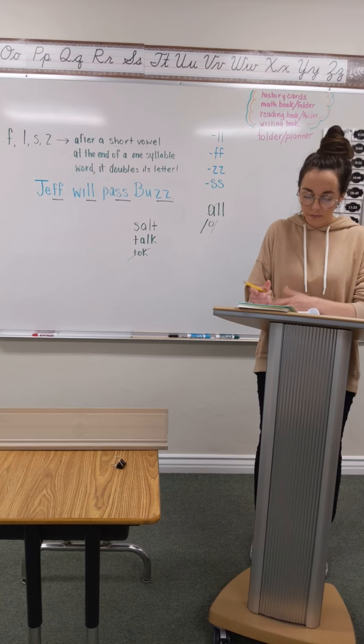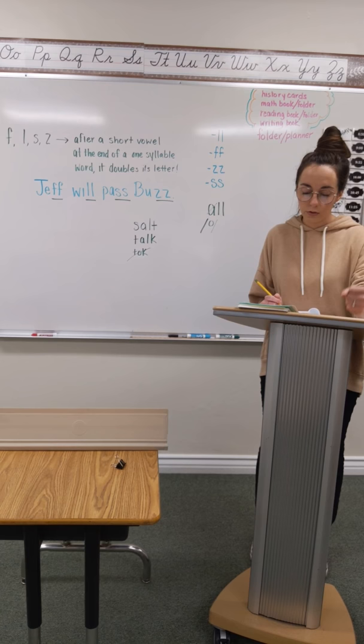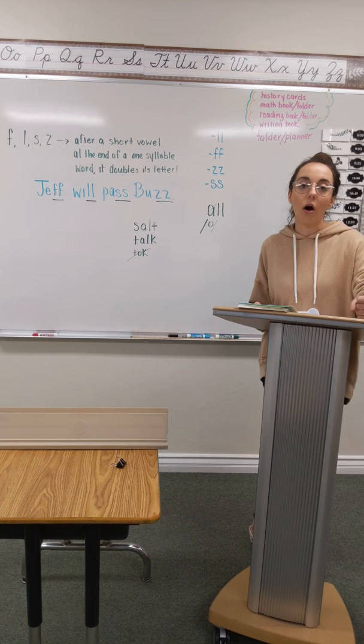Number three: they will not fuss if you spill all the wax. They will not fuss if you spill all the wax. Pound it with me. They will not fuss if you spill all the wax. They will not fuss if you spill all the wax. Write it.